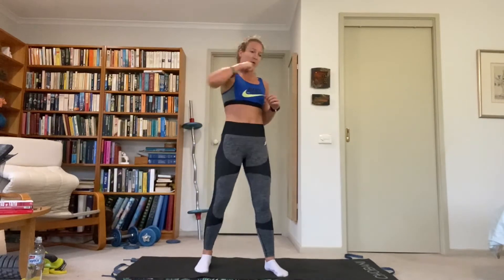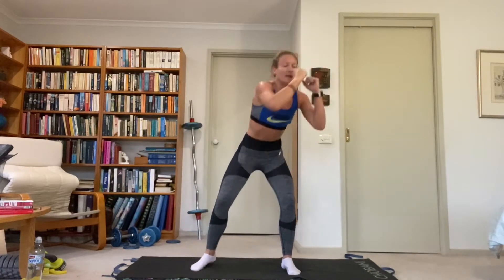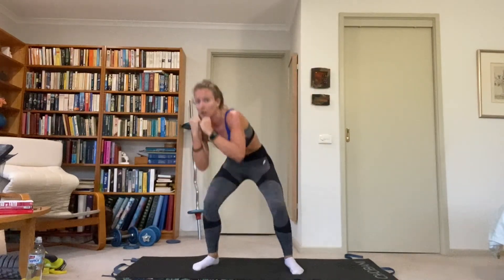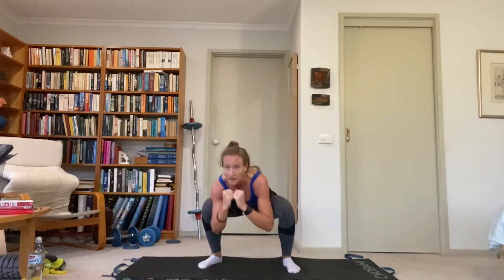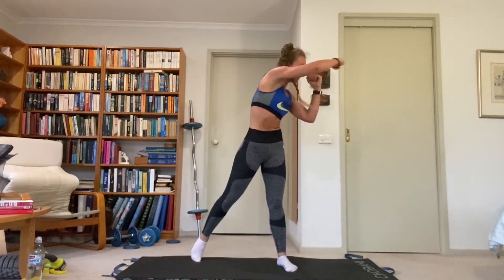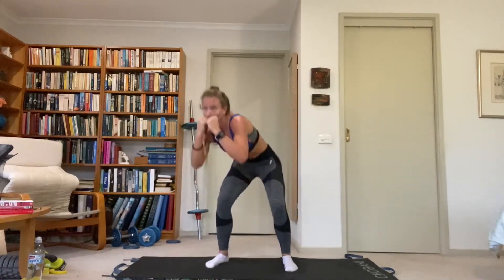We've got squat duck and weave. Every time we go up to the left side, we cross body punch with the right. Arms are up, down to the right, come up, hold the guard up to the left, punch with the right hand. Imagine that you're ducking a punch in the middle — get nice and low. When you come up to the left side, punch with the right arm across the body. Extend the right leg to get that power, squeezed through the glute.